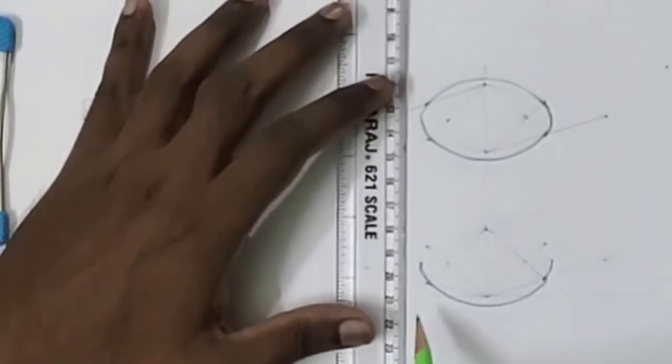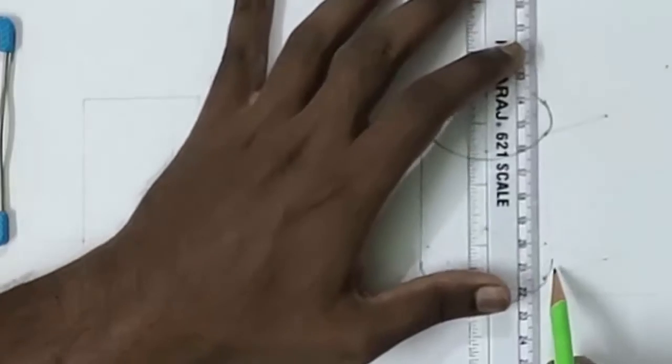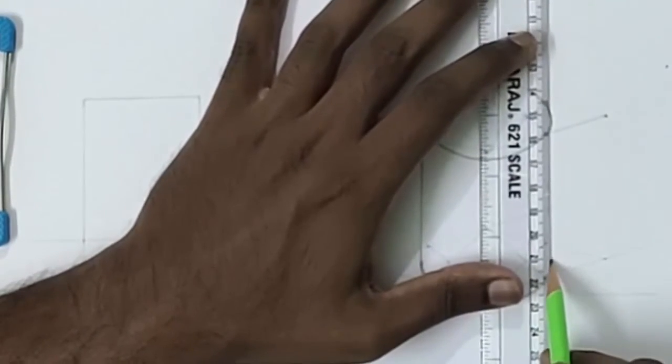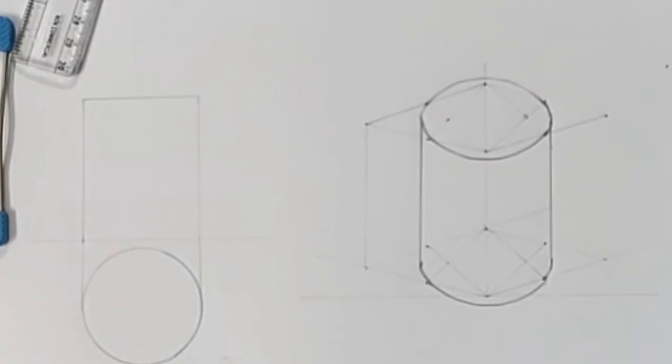Now we have got a cylinder if you connect these points. So this is how we draw the cylinder in isometric view. Thank you.